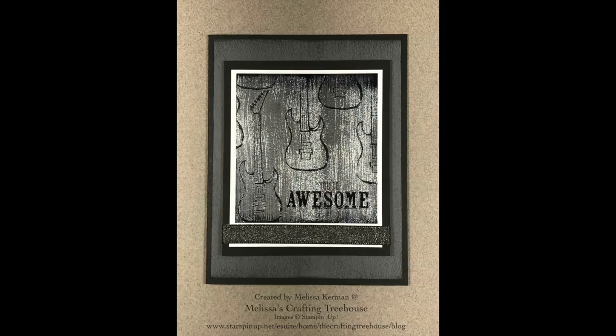Here's the finished card made with that focal piece, and a couple of close-ups so you can really see the black ice effect we're going for. This final example is made with the Heartfelt Blooms stamp set and it's really my favorite example of the black ice technique — I'll show you the full card at the end of the video.